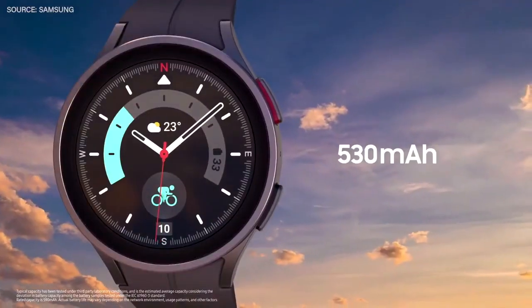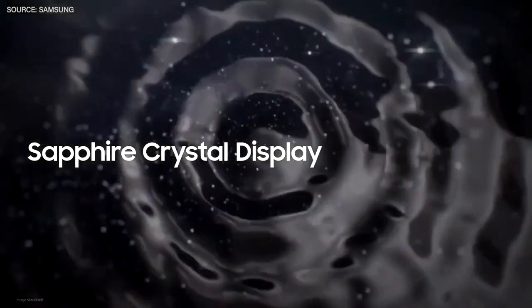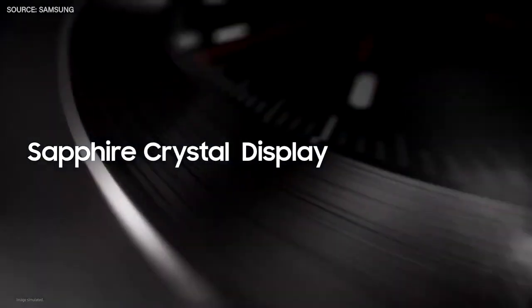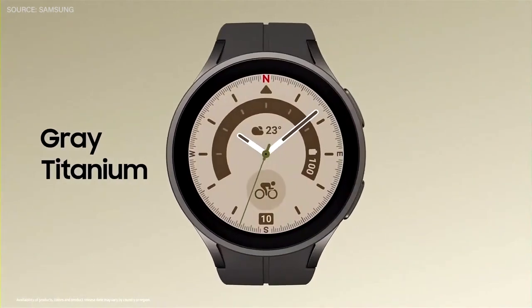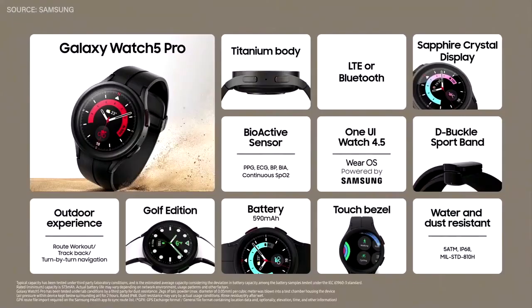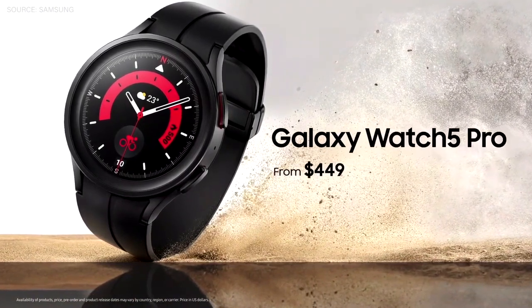The Galaxy Watch 5 Pro has a large battery so you can focus on adventuring. Its sapphire crystal display is two times harder than the Galaxy Watch 4's display, and its strong titanium frame provides additional protection. It comes in two sophisticated colors — Black Titanium and Grey Titanium — and the new D-buckle band works for both a stylish or a sporty look. The Galaxy Watch 5 Pro will be available on August 26th from $449.